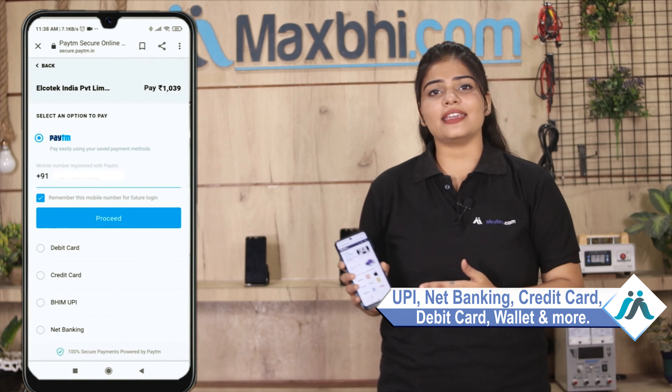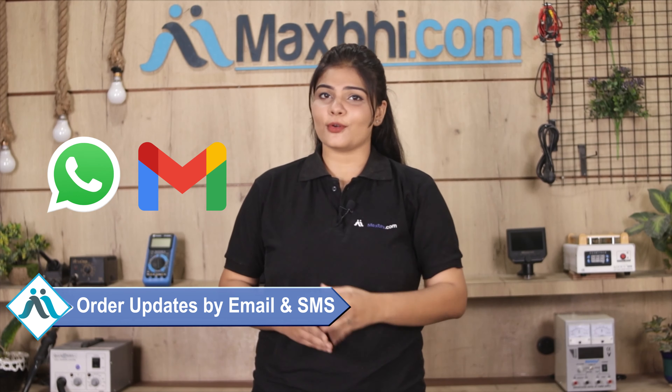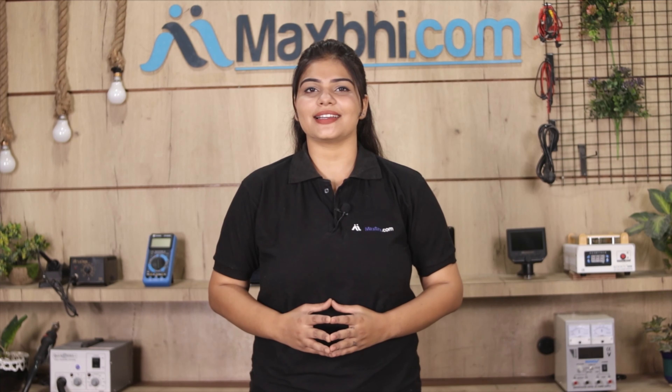Once your payment is done and your order is processed, it will be safely packed and dispatched within 1 or 2 days. Shipping is free, so you just have to pay for the product and nothing else. You will receive all order updates and tracking details regularly via email and phone.